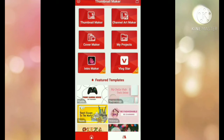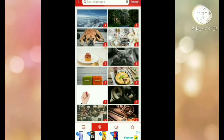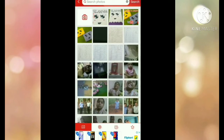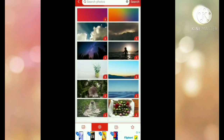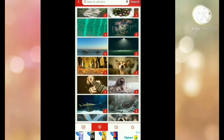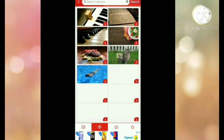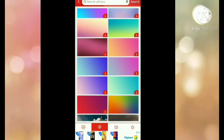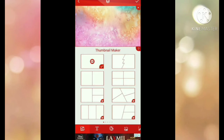Now click on Thumbnail Maker, then click on the camera icon. Here you have some photos and effects — I mean backgrounds. You can take whatever you like. See that one, it's so cute. These colors are so attractive. I'll take this one.